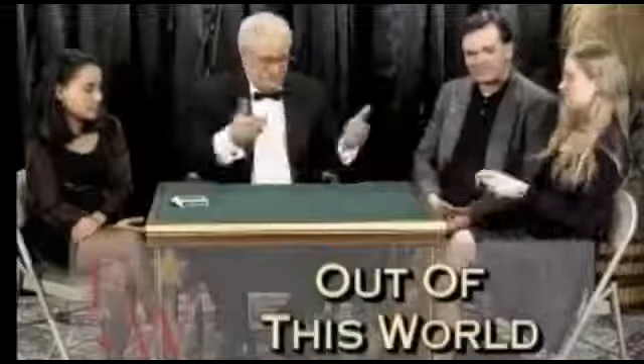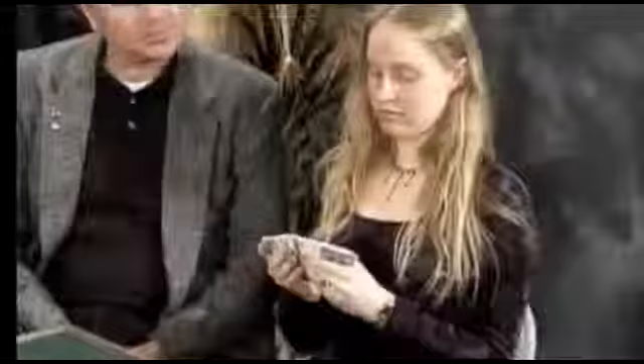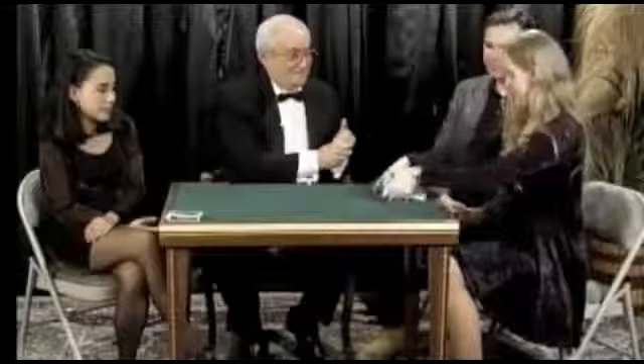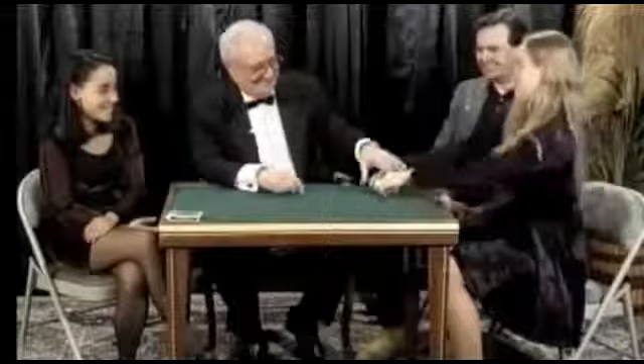I've got a deck of cards I'd like you to look through them, just give them a cursory look. It's just an ordinary deck of cards. Would you shuffle the cards for me? Good, that's excellent. It's a new deck, all right, thank you very much.